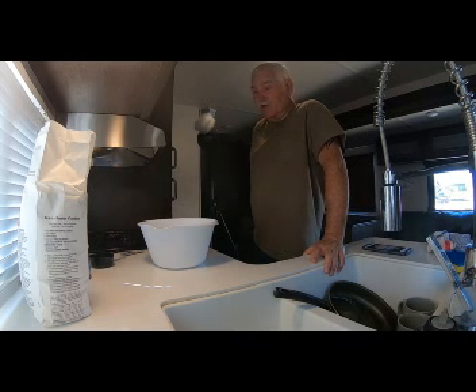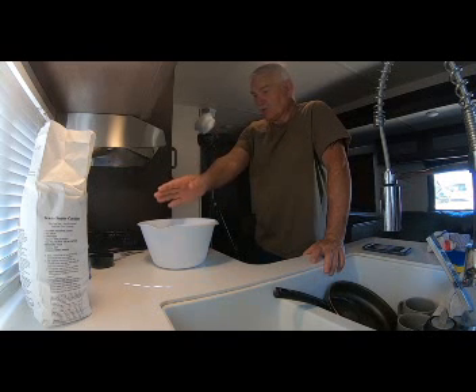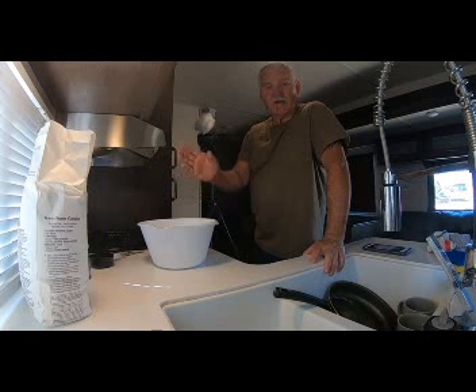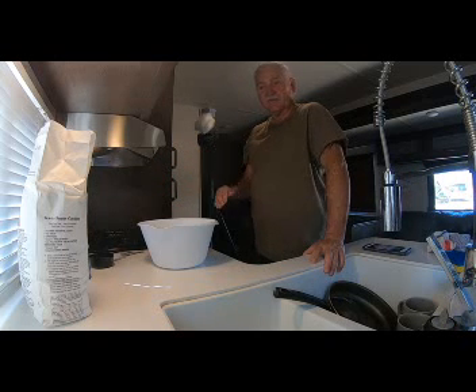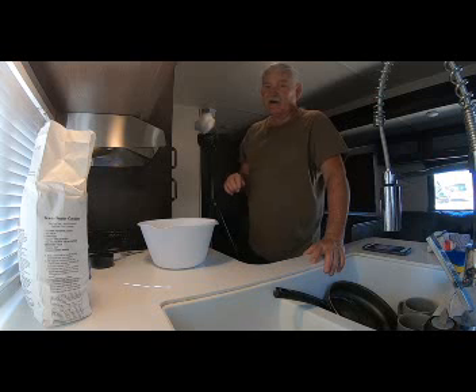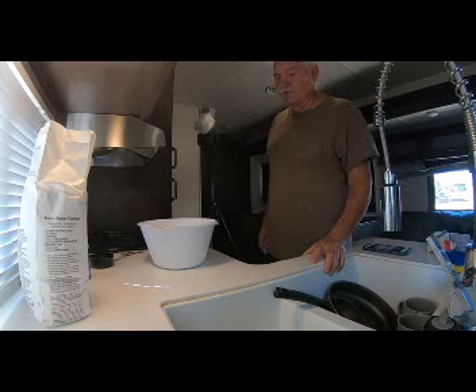To get started today we're going to be using all-purpose flour, some Crisco, some water, and some salt. What we're going to do is make the dough first. As we move along here we'll try to share with you what we know, and maybe some of the good old times we used to have.